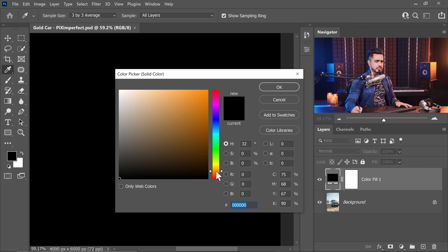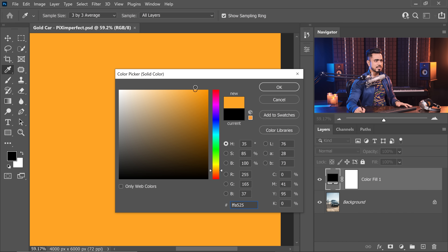If you don't know which gold color to select and you're confused, you can always go online and search for gold color hex code. There are lots of shades of gold you can try. I'm going to go a little more yellowish — this color seems fine and we can always change it later. Hit OK.